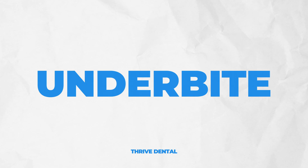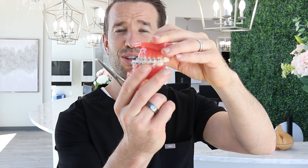The next one is an underbite. An underbite is when the lower teeth are too far ahead compared to the upper teeth — basically the direct opposite of an overjet. The overjet is the lower jaw too far back; underbite is the lower jaw too far forward. So what do you think we do with the rubber bands? We reverse it. We go from the bottom to the top — the direct opposite of the overjet rubber band.